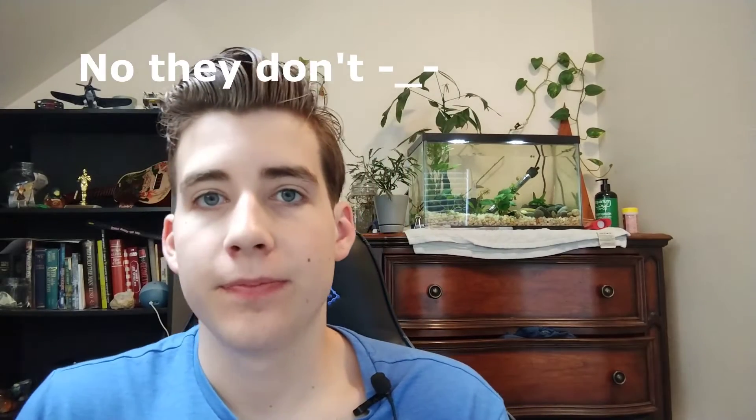Hello! It's me, Thomas, or as my friends like to call me, SirPlantsalot. I'm here to show you an awesome and easy project for both beginners and long-time aquarium enthusiasts.